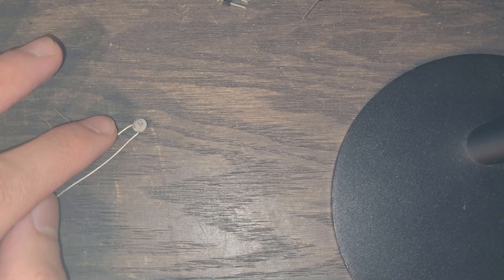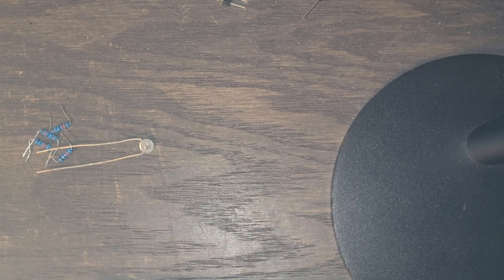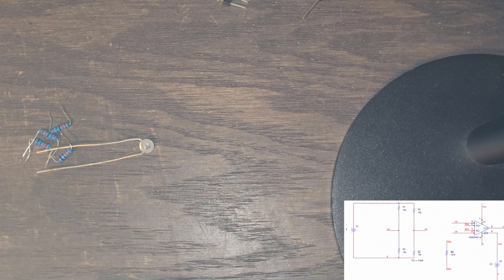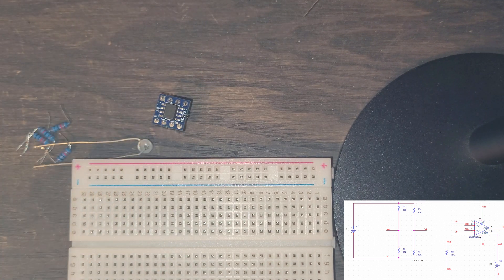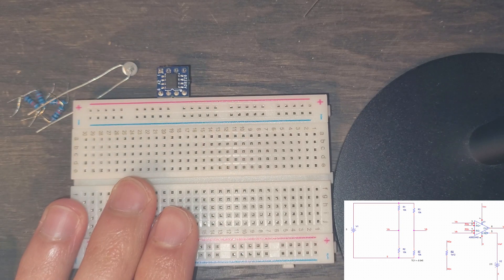Now we can build our circuit. We have a PSpice diagram of what this is going to look like — this was done by my lab partner. I'm also going to include the pinout for our instrumentation amplifier when we deal with it so we can follow along. Looking at the PSpice, we can build this, and I was also given a picture of it in the actual lab doc.